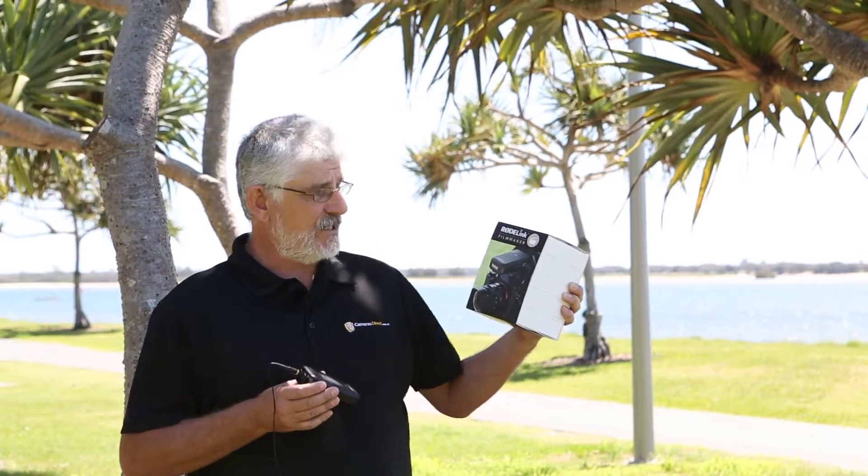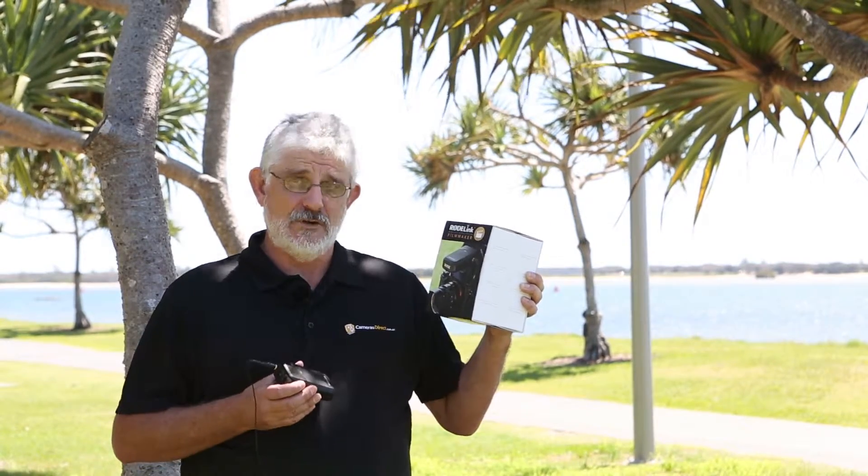The Rode Wireless Film Kit — this could be the one for you if you're a videographer.